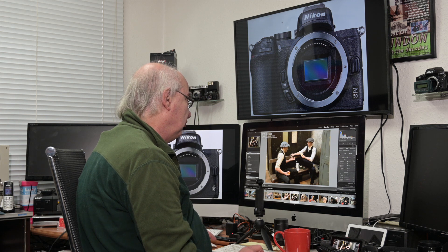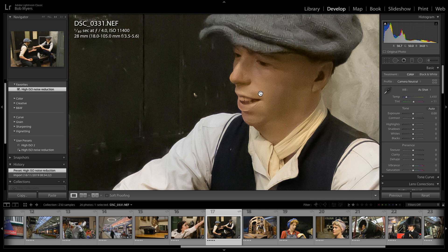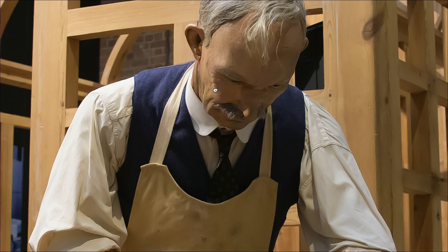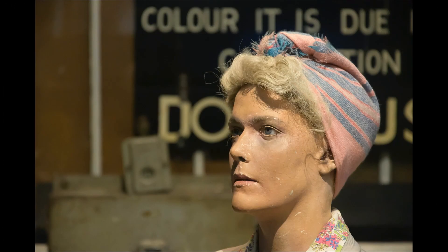At 11,400 ISO the conditions were atrocious — really dull and dark. Straight out of camera you can see a lot of noise, certainly in the shadows. Apply a bit of noise reduction and that's a nice, sharp, perfectly printable image. At 10,000 ISO — completely fine. Zooming into the shadows, still fine. We keep going through these and the results hold up.